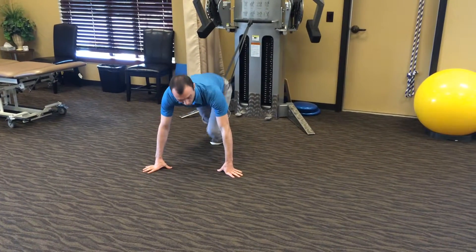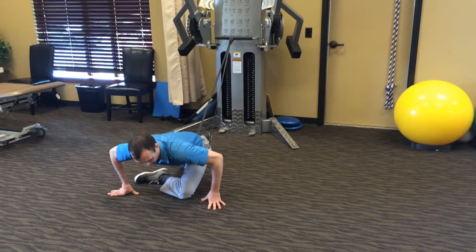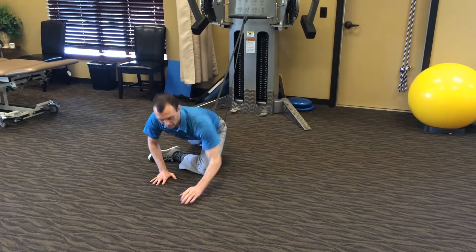We'll show you external rotation now. You're going to come here, similar to the pigeon pose in yoga. You go there and you're going to lay down into it. You can repeat. You should feel a stretch in the back of the hip.